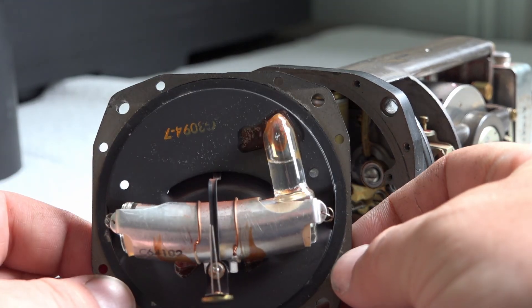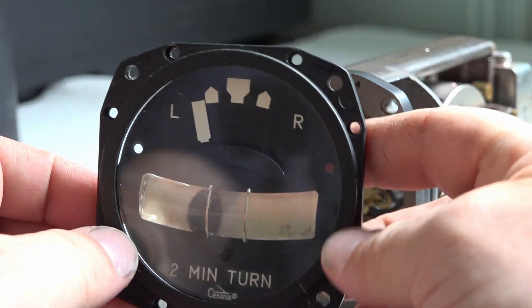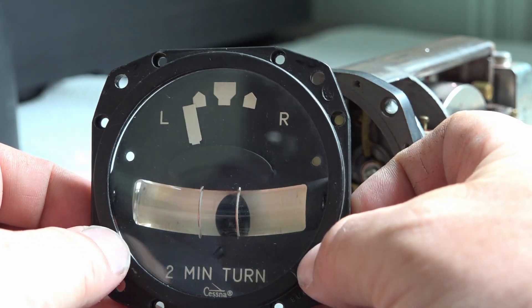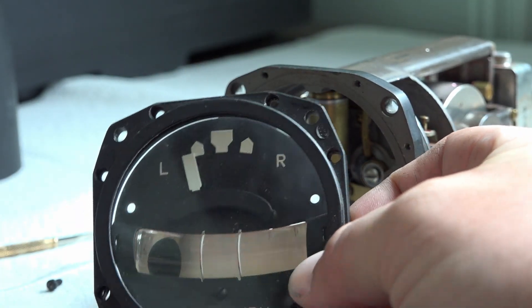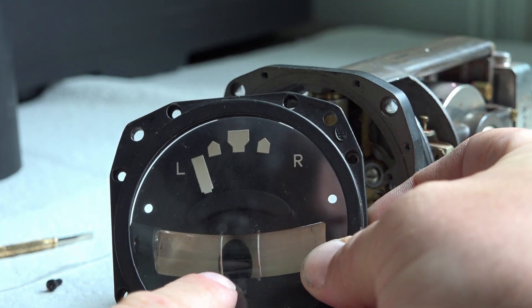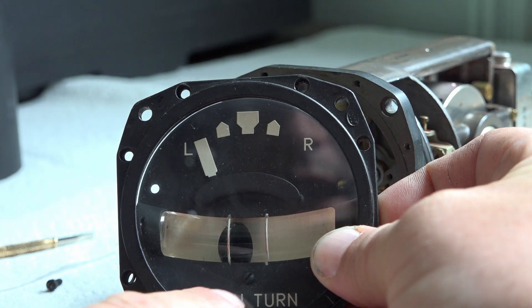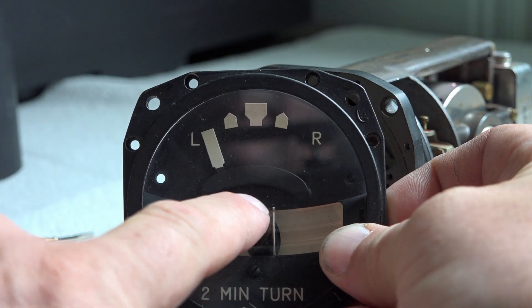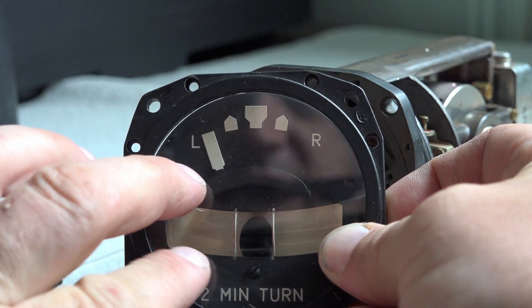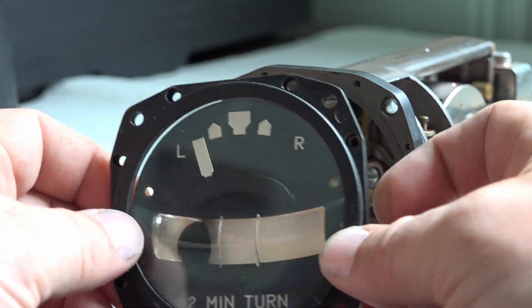So this is the actual gauge plate. This is our bubble. So if you know your slip indicator, that's your yaw - if you're slipping or skidding. I have seen people model this but they're making it a very round ball. I don't like that. This is actually how it's supposed to be - the ball appears to be more of an oval shape and the tube is a lot larger. I really like this style a lot better honestly.